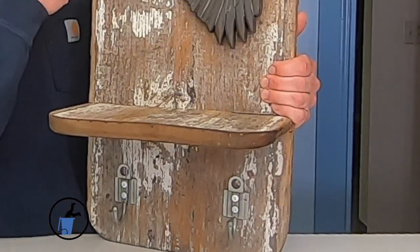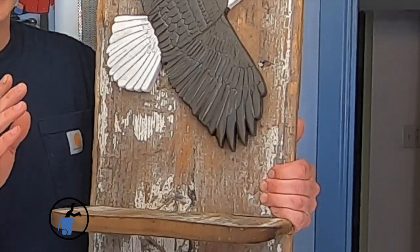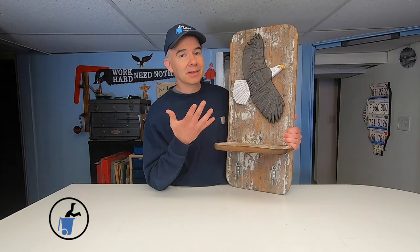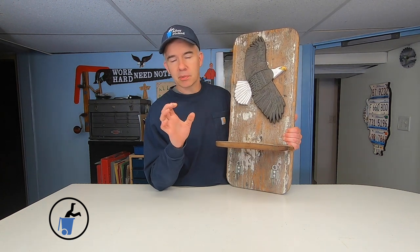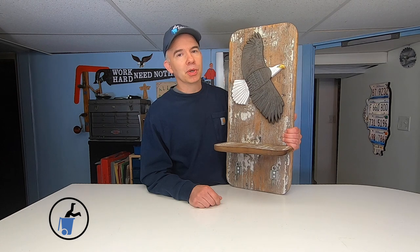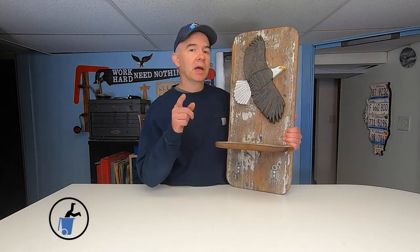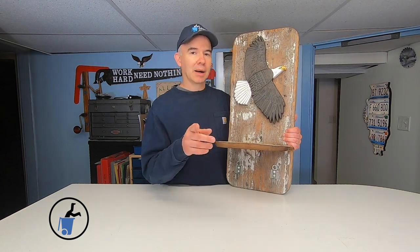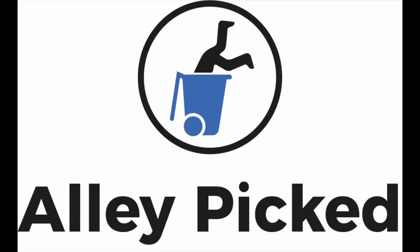After cutting out the eagle shape, it took me about four days to cut all 358 feathers. And it'll take me about another four days to get rid of this pain in my hand. Well, thanks for watching Alley Picked. I hope you enjoyed this video. Give it a thumbs up. Subscribe to Alley Picked. Until next time, I'll meet you in the alley. Bye!